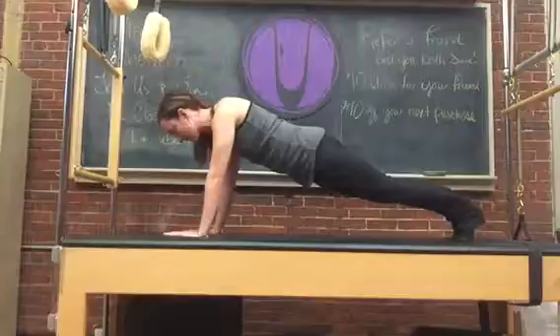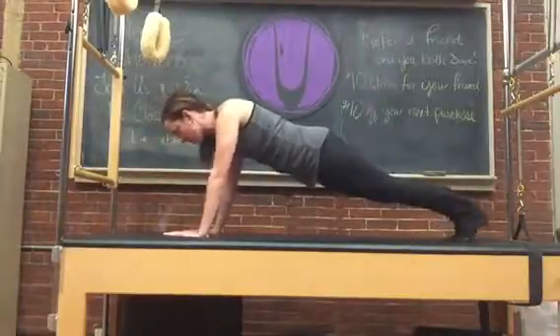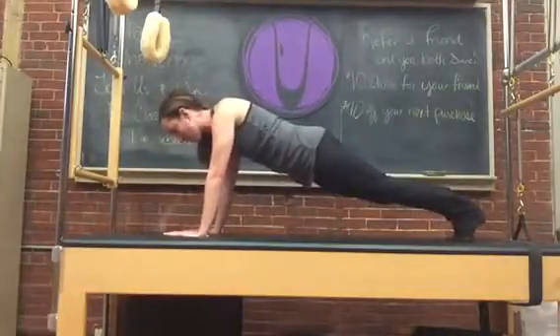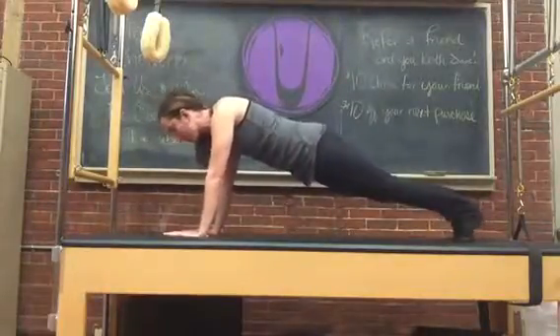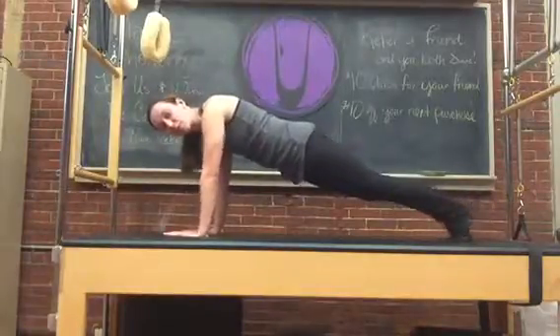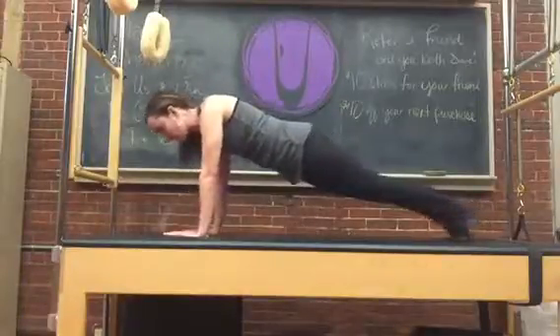Keeping the abdominals tight the whole time will hopefully alleviate any of the plank going into your lower back. If you feel your lower back, it's time to stop — just stop, shake it off and get back into it. Our body tends to forget the trauma it just went through and will start to activate again with just a small 5 or 10 second break.